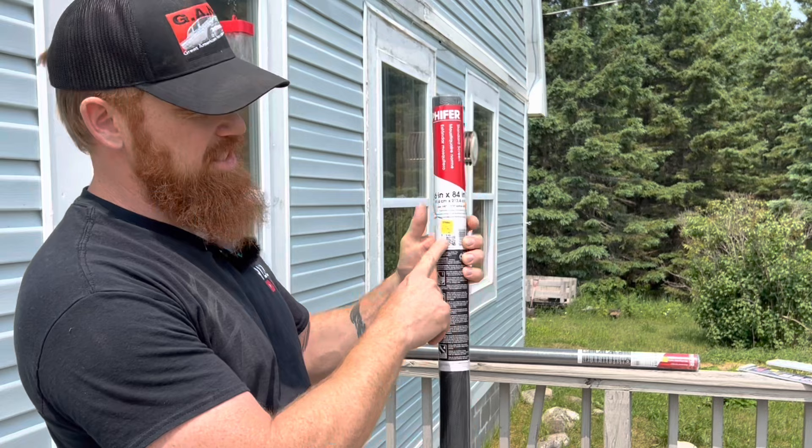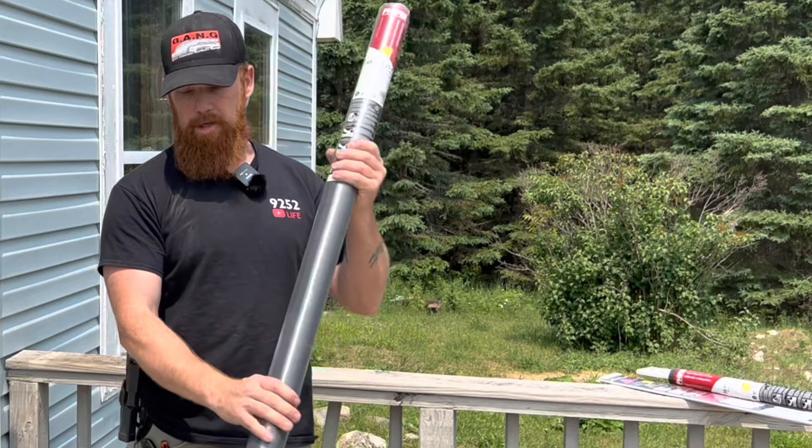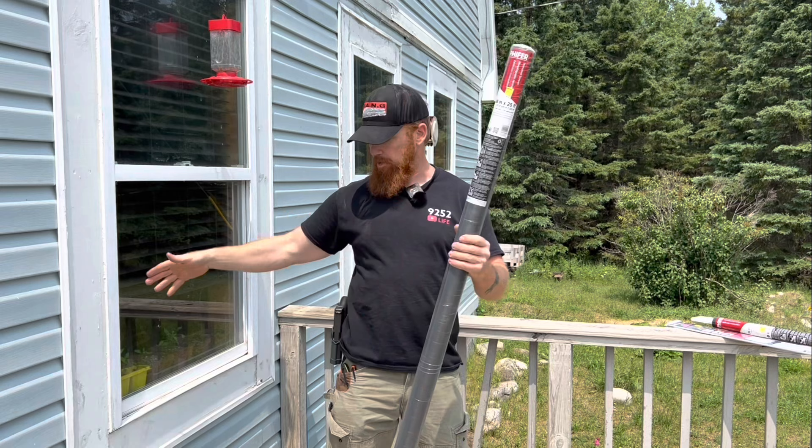This roll was nine dollars and forty-nine cents — local hardware store pricing. Here's a larger roll as well. I'm not really sure why I picked that up, but I think with it I can probably do a couple of these windows, and whatever's left over I might be able to do some of our smaller windows.